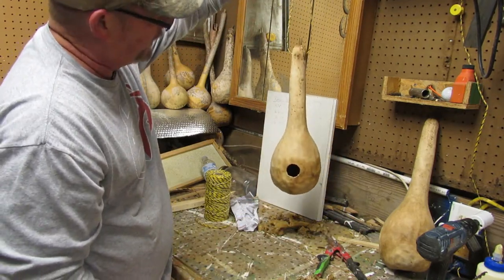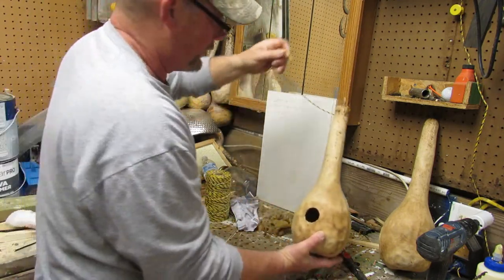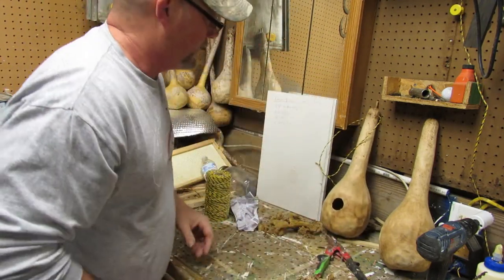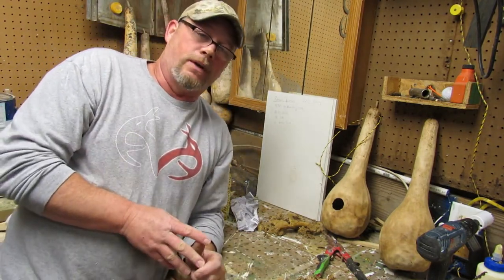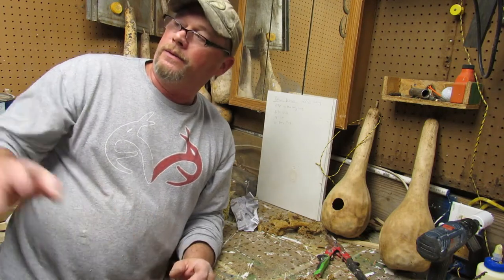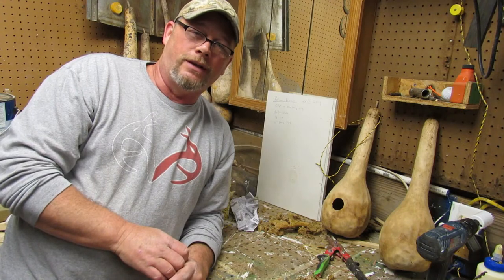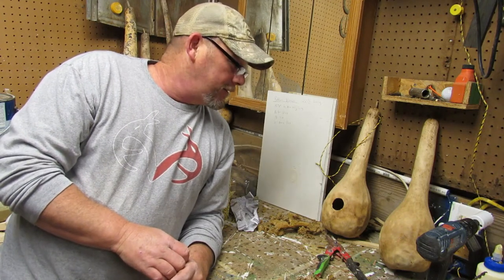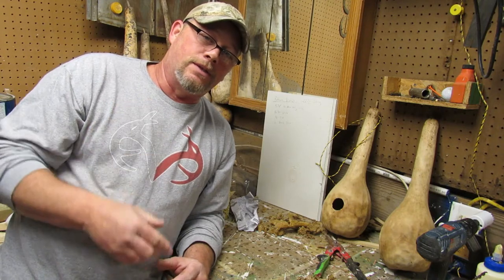That's all there is to it. We'll go out there and set them up and hopefully get a nice bird in there — I don't care what it is. That's going to be useful around the garden because birds are going to control a lot of your insects, and that'll be right there overlooking your garden. Guys, hope you enjoyed the video today — go grow some gourds, make some birdhouses. We'll see you next time!